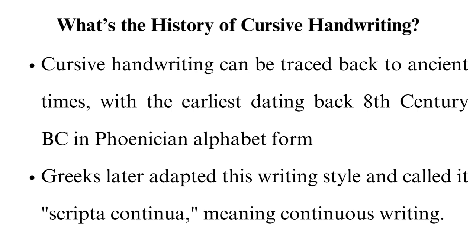Monks would write religious texts in cursive, a style known as chancery hand, which was used in official documents and legal papers throughout Europe. In the 19th and 20th centuries, cursive handwriting was adopted as a subject in many learning institutions. However, with the emergence of computers and digital communication, this writing has become less common and is no longer taught in some schools.